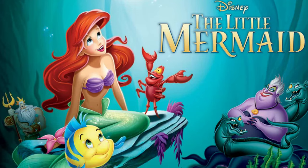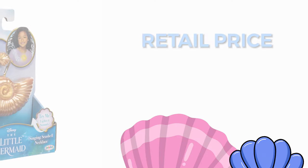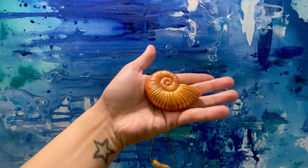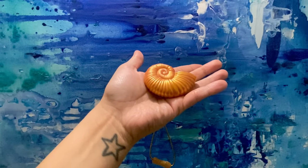Here it is — the seashell necklace outside of the box. Taking a first glance, it's very pretty. For anyone that's an Ariel fan or a Little Mermaid fan, this is a must-have for your collection. This retails for $16.99 in Canadian dollars, and I was able to pick this up today at my local Toys R Us. It looks just like the movie shell, and on the back there's a little compartment where the batteries go. It already has batteries included, but it does require three button cell alkaline batteries.